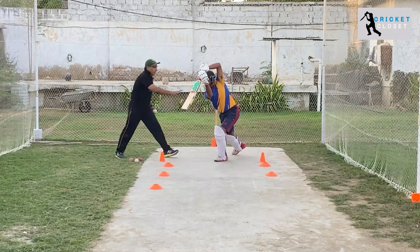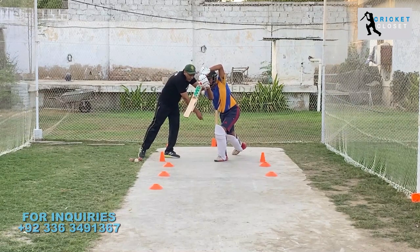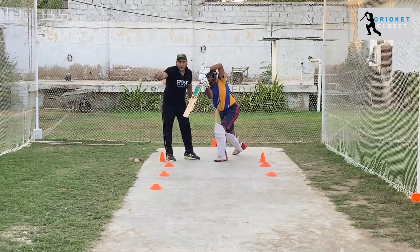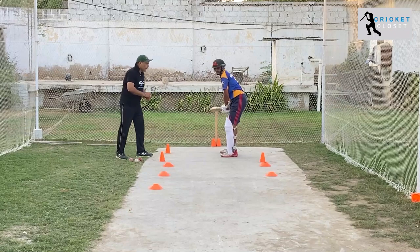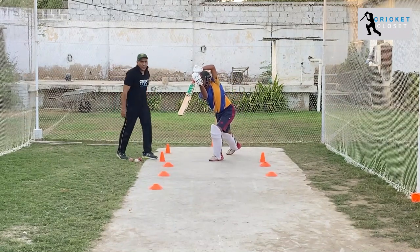As you can see, the head is very still, the bat is in line with the ball, and you can see the toe of the player pointing towards the cover area. One more time — excellent! That's how you play the cover drive.